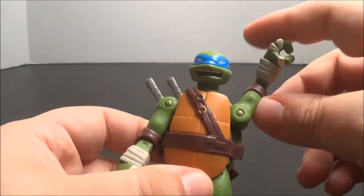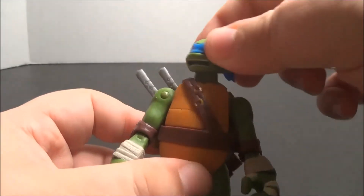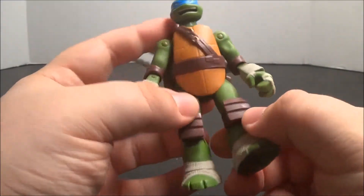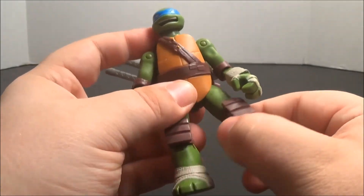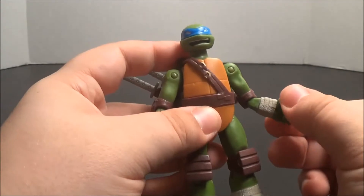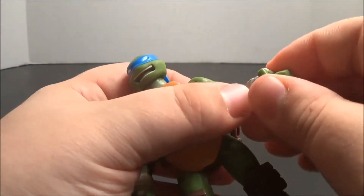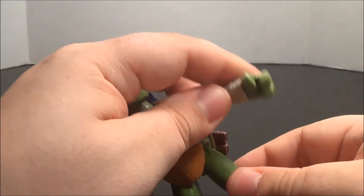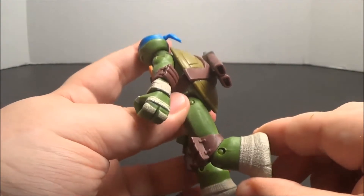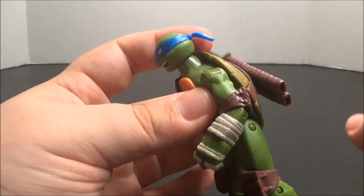Great molded detailing in the knee and elbow pads, the shell on both sides, and the face, especially on this guy — as well as great detailing of muscles, as with all the figures. He can go up and down at the shoulder and do a full 360. His head can rotate a full 360, and he can move forward and back and rotate at the hip, elbow, and wrist. He can bend at the knee and at the elbow nearly 90 degrees.